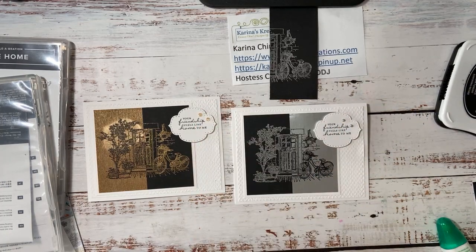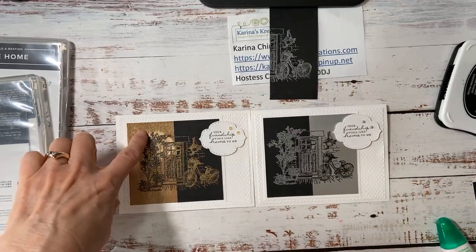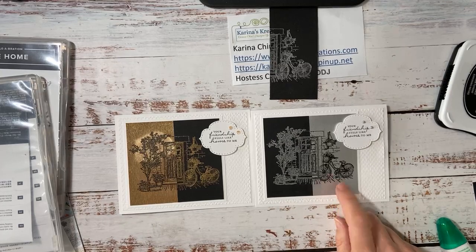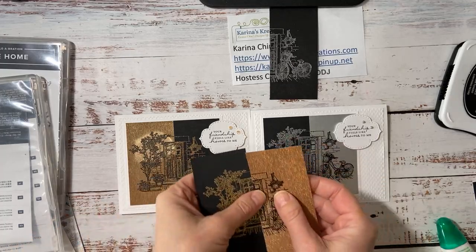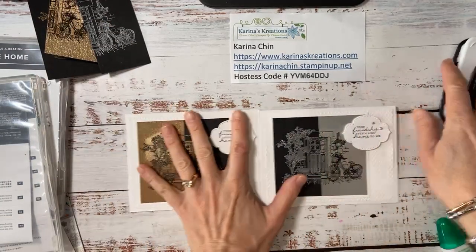So you guys, which card do you like better? So this is the rose gold and rose gold metallic specialty paper, and this is the brushed metallic foil. Both of them are fairly new specialty papers. And then look at these beautiful pieces - I can actually create two more cards by doing this. So which one do you like better? Any preference?